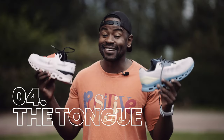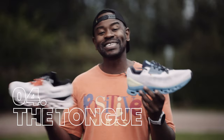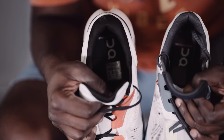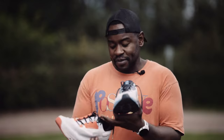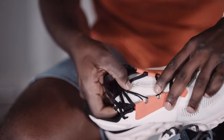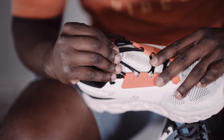The tongue still remains gusseted — meaning it's attached on the inside of the shoe, fixing its position. They've retained the Cloud Stratus aesthetic on the tongue, but it's slightly more padded than the previous version. On a daily trainer where you're putting in a lot of miles, a padded tongue prevents lace pressure from causing discomfort. It feels a bit plusher than version 2, and I love touches like that.